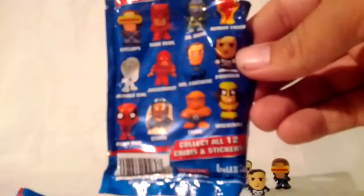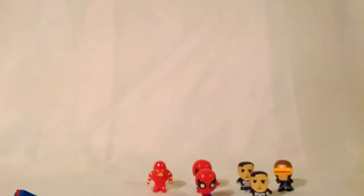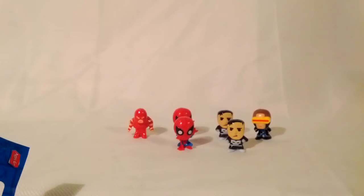Don't forget those are the ones you can get from these packs. Hopefully next time we'll find someone different. Don't forget to share, like, and comment. And I'll see you next time.